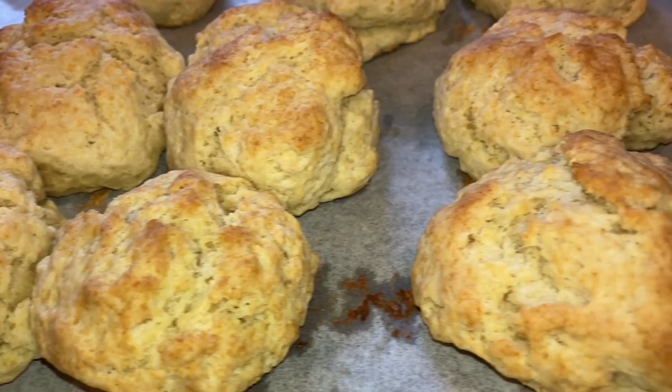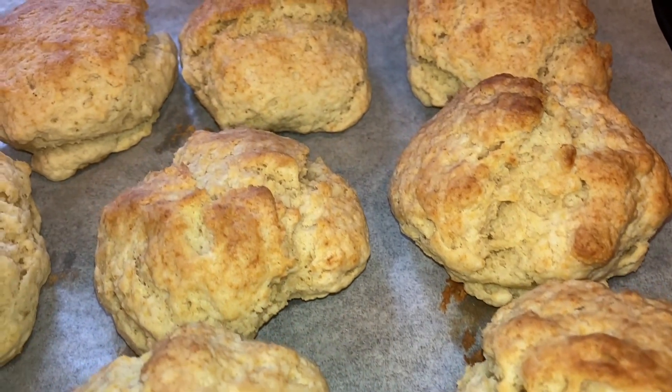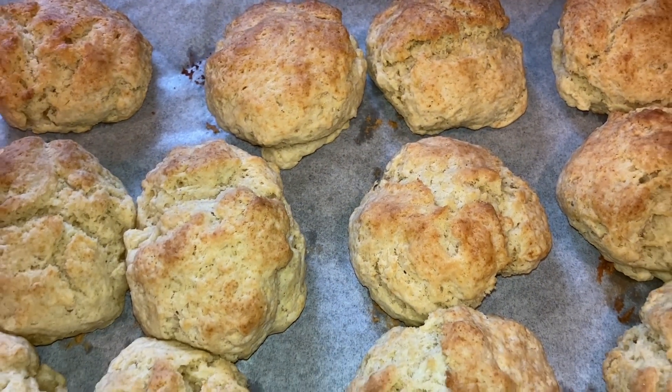Welcome to this tutorial on how to make drop biscuits from scratch. Drop biscuits are a quick and easy treat that can be whipped up in no time, and in this tutorial I'll show you how to make them step by step.